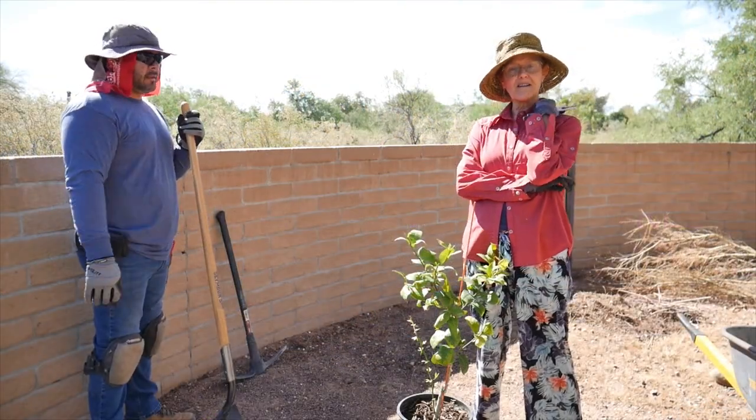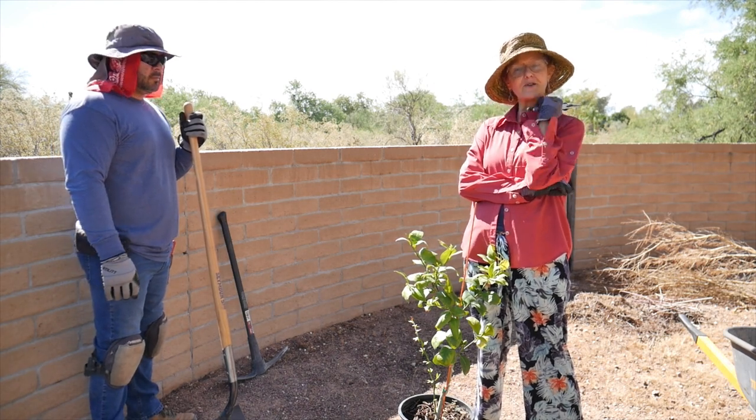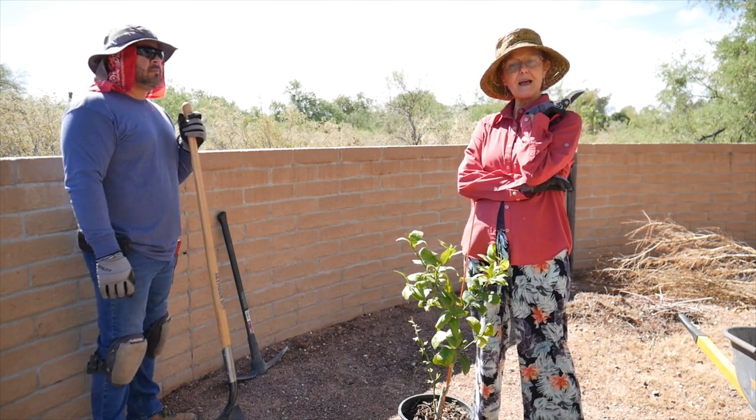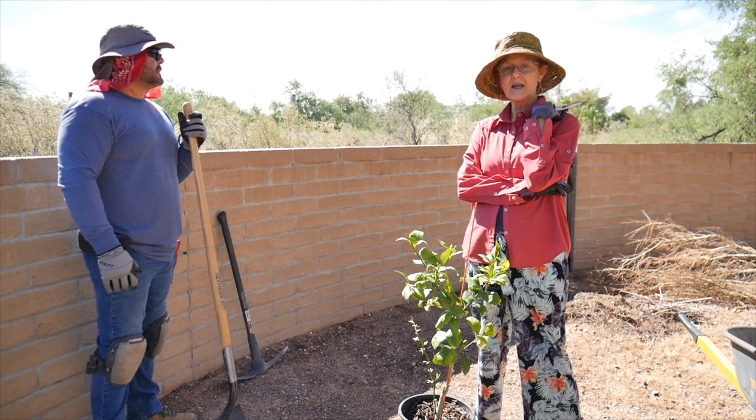Hi, it's Nell with the blog Joyous Garden. We're doing some work in my back garden, phase two, and planting a Meyer lemon tree today. I thought you might want to see how to do it and what's going on.